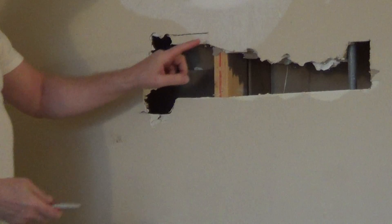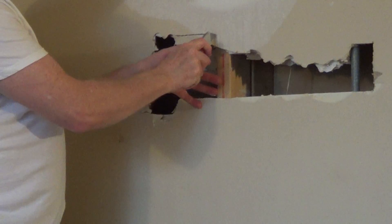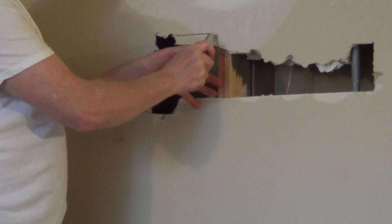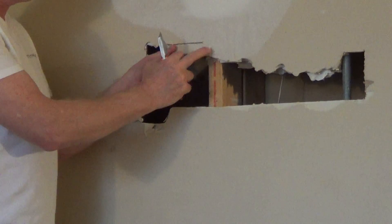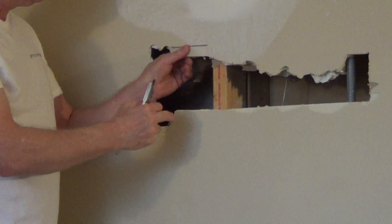Very easy to use, but when we get to our studs, we're going to want a utility knife to make our cut in the drywall here, and then we'll just make continuous scores until we get through most of the drywall, and then we'll snap it off.